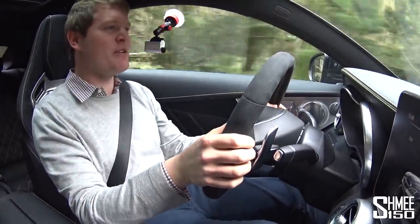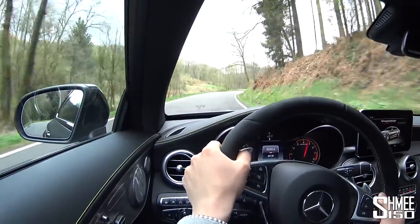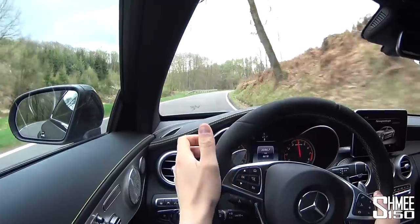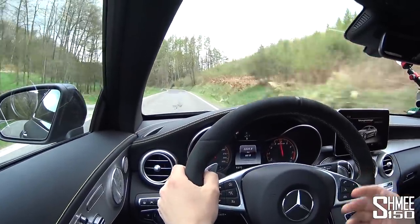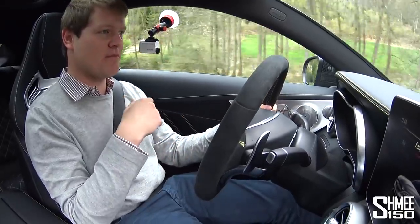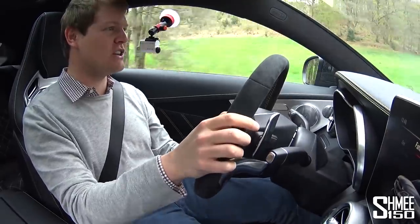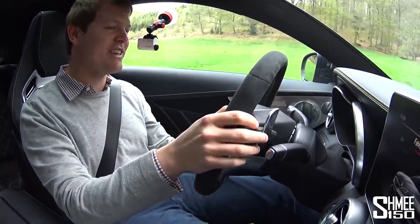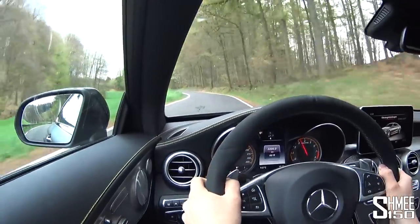It drives well — the KW coilovers obviously giving it an even sportier suspension ride and feel. And the C63, as we all know, is a brilliant car — so well equipped from a luxury side, it feels like a comfortable, really nice car to be driving in. But it's also that combination of boisterousness, shoutiness, and fun. And it is just absurd.